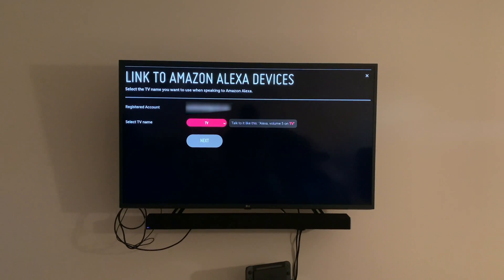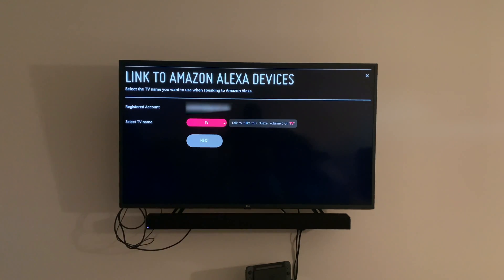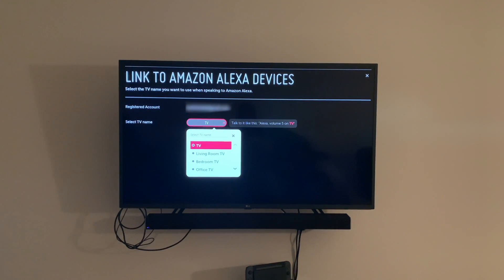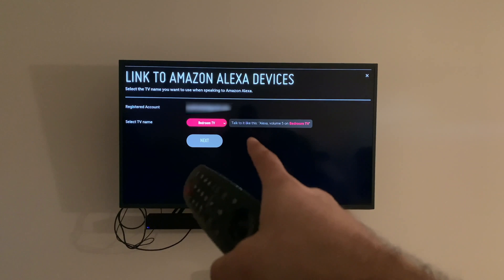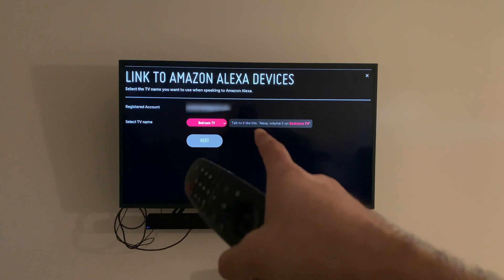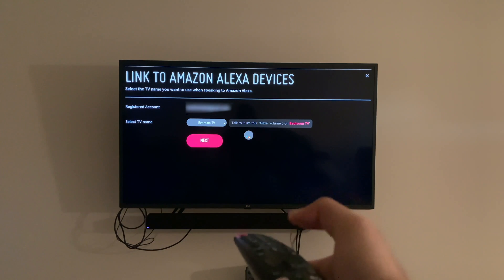Once you log in, it's gonna ask you to name the TV. I'll just name it 'bedroom TV.' It gives you an example right here — talk to it like this: 'Volume five on bedroom TV.' Then you go to Next.